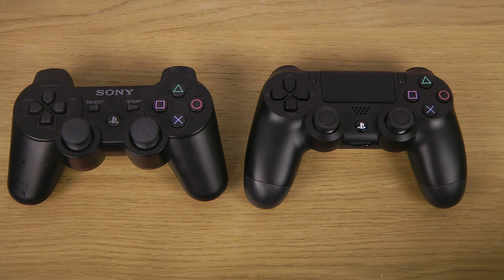Hey guys, so I want to do a quick little comparison video here with the DualShock 4 controller versus the DualShock 3, the PlayStation 3 controller versus the PlayStation 4. Now I don't have the PlayStation 4 console, but I only have the controller over here.